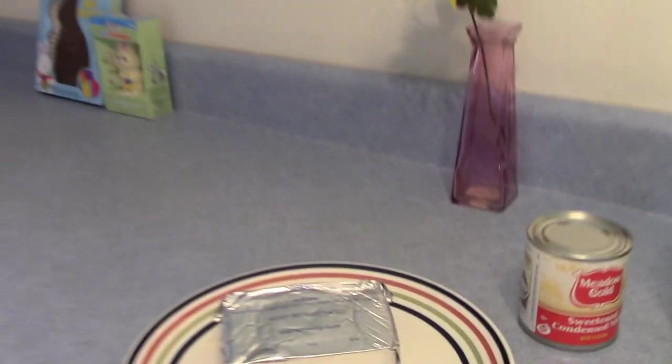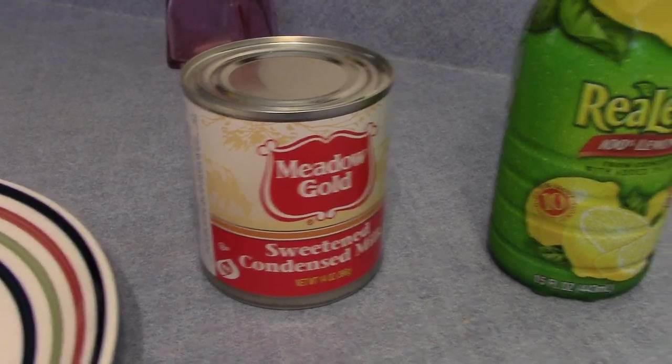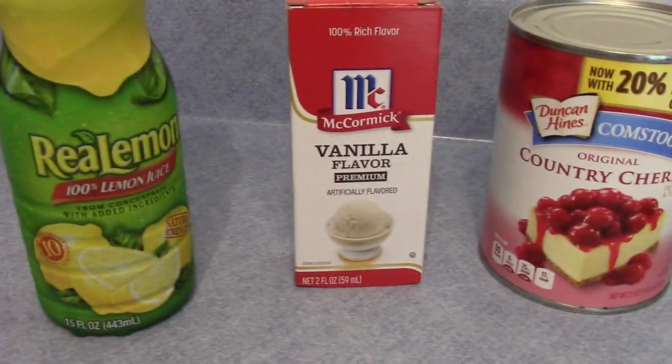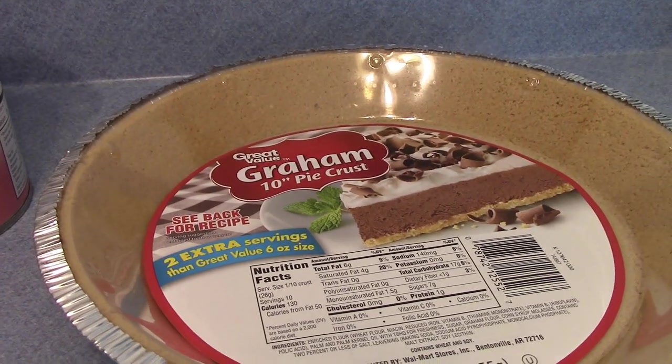Hi, I'm Marie and today I'm making a cherry cream cheese pie. Here are the ingredients: eight ounces of cream cheese softened, one can of sweetened condensed milk, one-third cup of lemon juice, one teaspoon of vanilla flavoring, one can of cherry pie filling, and one graham cracker pie crust.